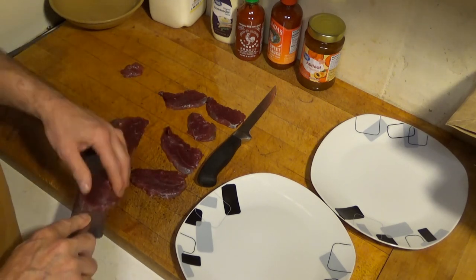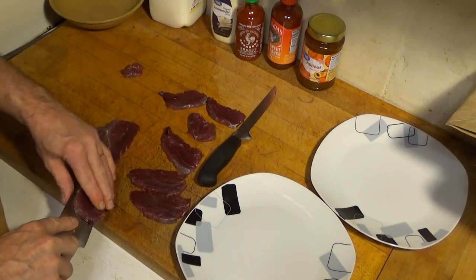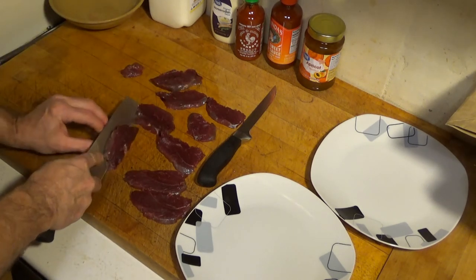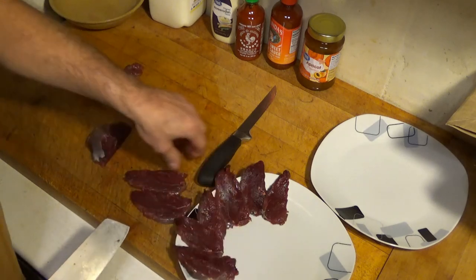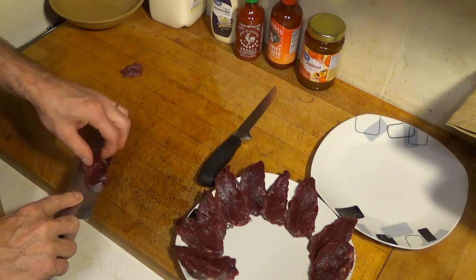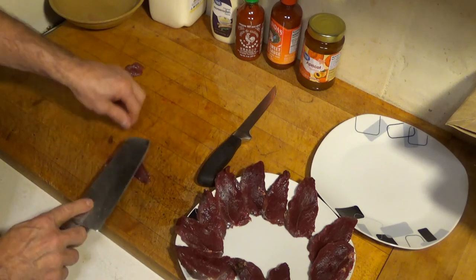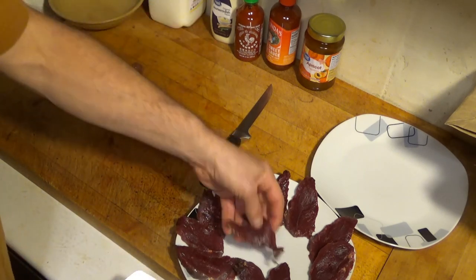We're going to cut all of this. Look out for shot in there — you'll see a hole where it went in, and once you cut it you can feel for it too; you'll feel a lump. Arrange the pieces nicely on the plate. This is a great snack — you can serve it for dinner or just for something to munch on. I'm going to take that piece, flip my knife flat, and tap it just a little bit to flatten it out nicely.